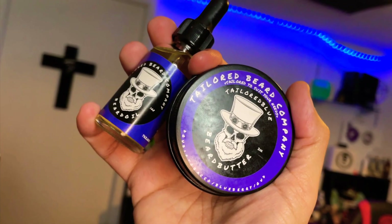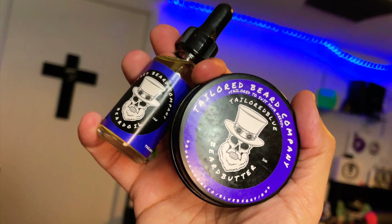Hey, what's going on, it's Johnny Grooms. Today I'm going to be reviewing a product that I picked up for the purposes of the review. I am a resident of New Jersey and this company is out of New Jersey. This past Black Friday I took advantage of the promotion they were running and picked up a combo with a free oil. Today I'm reviewing Tailored Beard Company — I picked up Taylor Blue, which is double tobacco, blueberry, and oud.